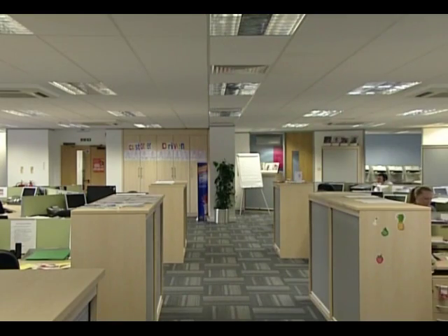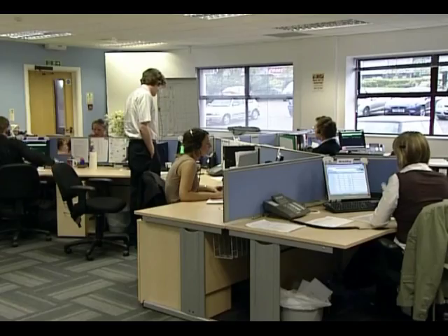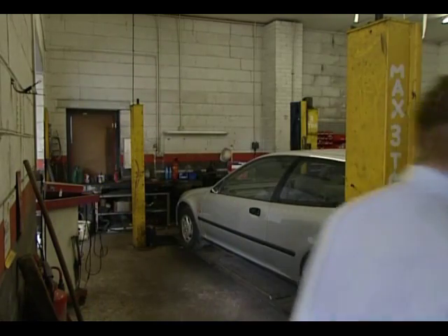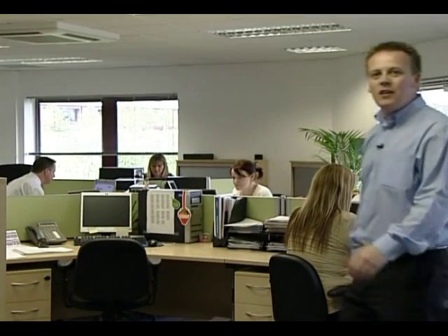But where do we find these portable appliances? Well, lots of them can be found in places like this, or like this. They can be found here, here, and here. Any competent member of staff can carry out portable appliance testing as long as the appliance is fitted with a plug to enable it to be removed from the supply.